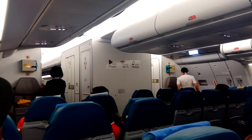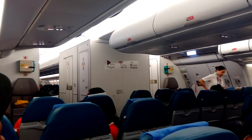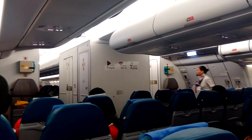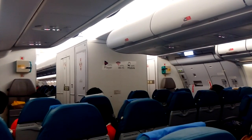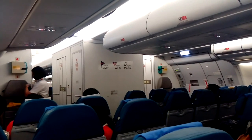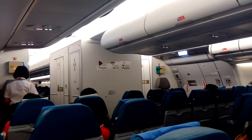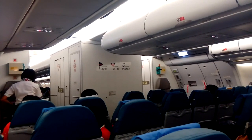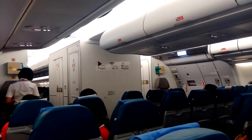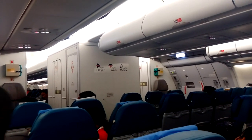Ladies and gentlemen, this is PR-655, now ready to depart for Manila. In command of this aircraft is Captain Eric Bermejo, assisted by 1st Officer Alfred Pobletto and 2nd Officer Keith De La Rosa. And this is your flight purser, Elva Barrientos. Our flying time is approximately 8 hours and 40 minutes and we should be cruising at an altitude of 41,000 feet.